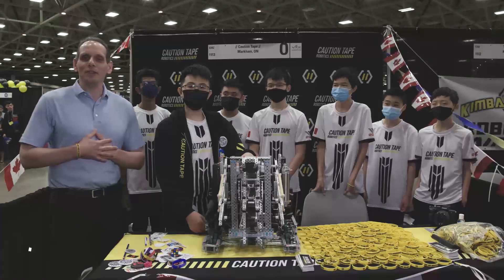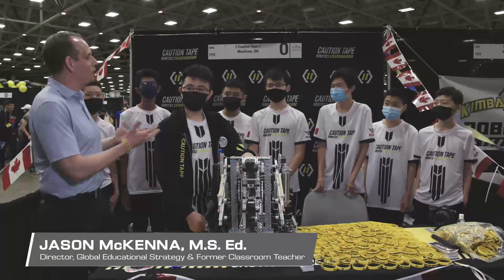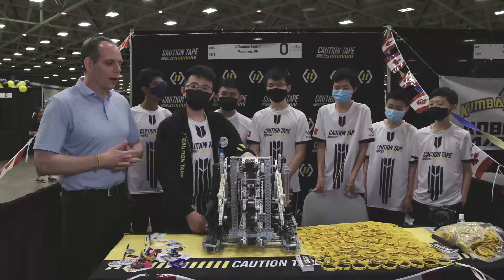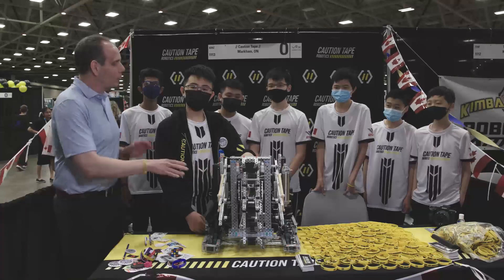Hi, welcome to VEX Worlds. My name is Jason McKenna, and I am here with Caution Tape Robotics. We're here to talk about this very cool robot, and specifically I wanted to talk with Brandon.